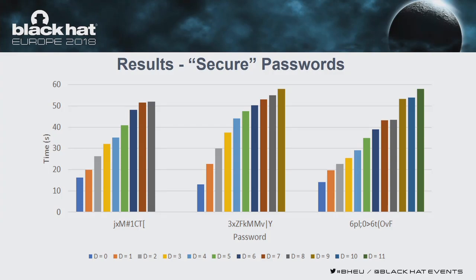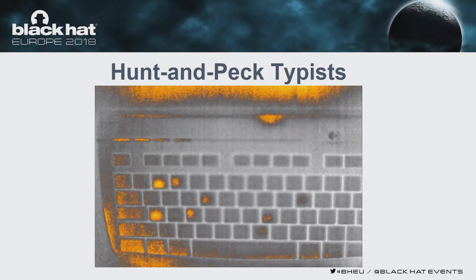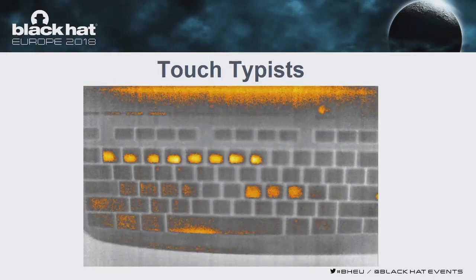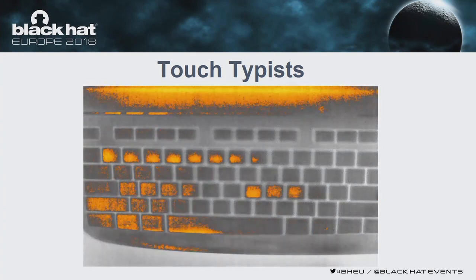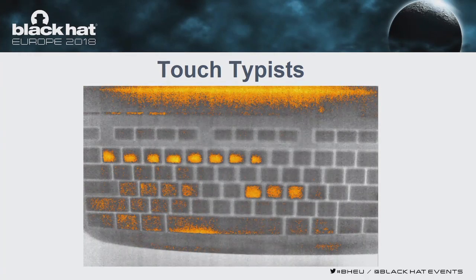We discovered that typing style is one of the key differences affecting the success of our Stage 2 subjects. For a hunt-and-peck typist typing 'Jordan23', every key pressed is a key in the password. But for a touch typist typing '12345678', we can see additional keys — ASDF, JKL, and semicolon — which are the home row keys that touch typists rest their hands on. In addition, thermal residues leak to other keys near those home row keys, creating confusion for our Stage 2 subjects.